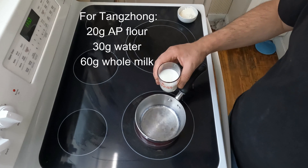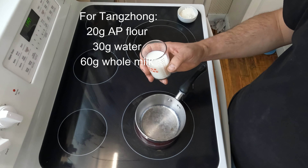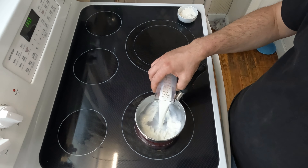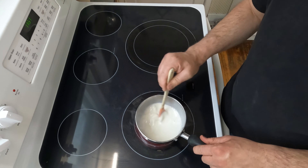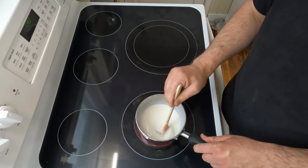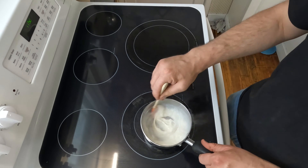First thing we've got to do, we've got to make some rolls. Start by making the tangzhong. You need 30 milliliters of water and 60 milliliters of milk, then you add 20 grams of all-purpose flour. Over medium heat, stir until it makes a paste. Once the paste is formed, put it off to the side to cool.